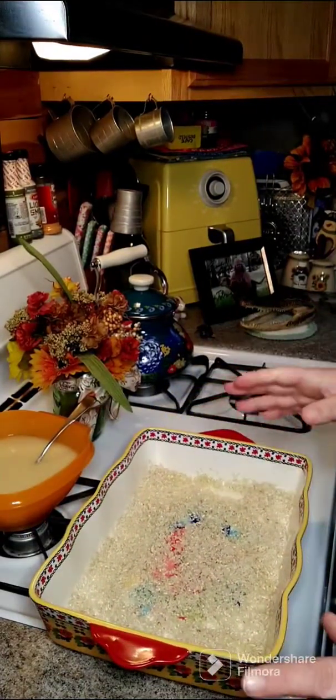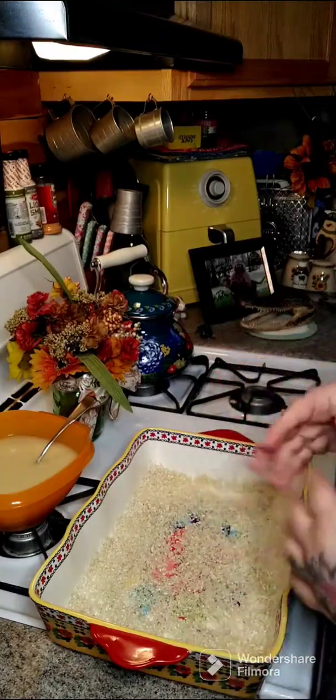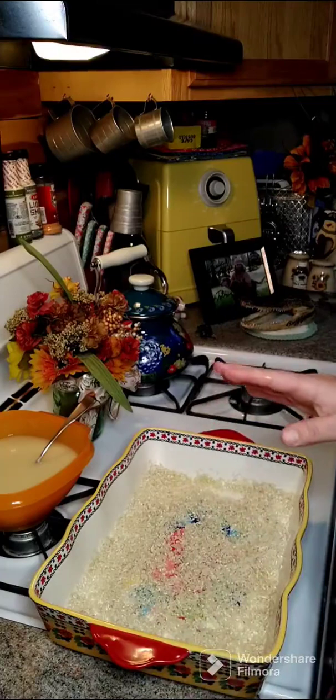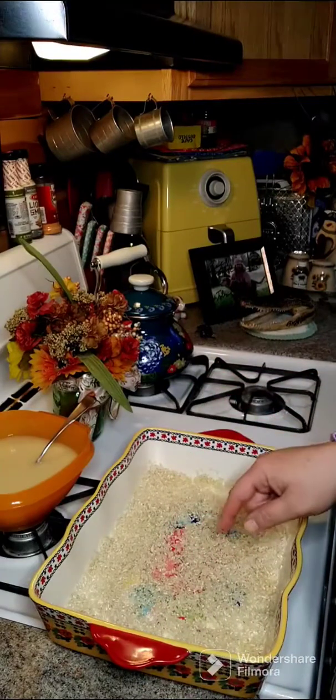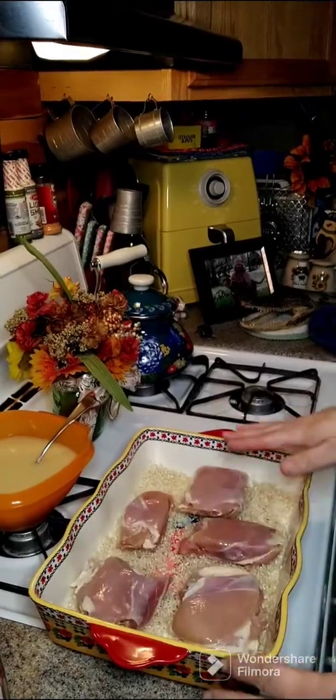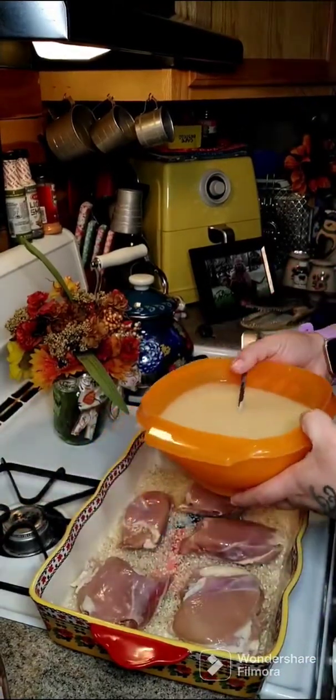This calls for six boneless skinless chicken thighs. I only have five that came in a little pack, so you can use six and it's not going to make any difference. We're gonna go ahead and layer our chicken on top of the rice, then take our chicken broth and cream of onion soup mixture and pour it in.